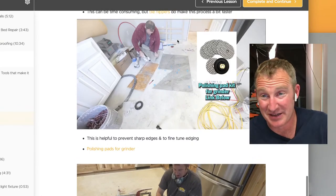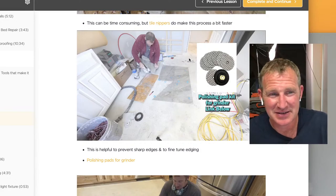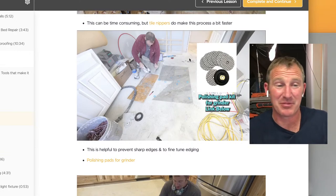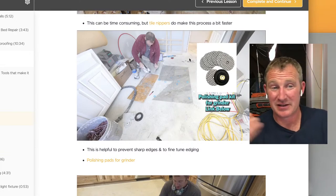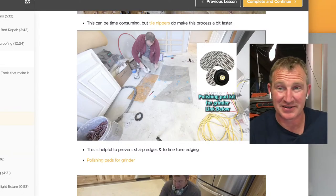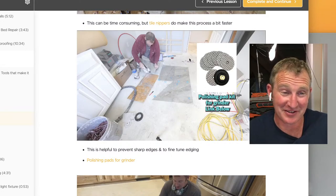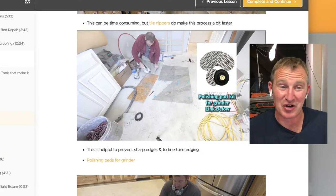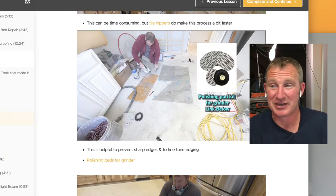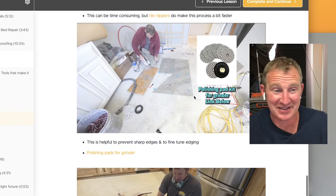Polishing pad kits are great for big format tiles. I started getting into polishing pads once I started doing big format tile because even with the snapper or wet saw, if you're doing a large tile on the shower floor, you really need to polish that down to keep it from being sharp. Porcelain can get really, really sharp. The polishing pads also help cut down chips and nips on the edges.